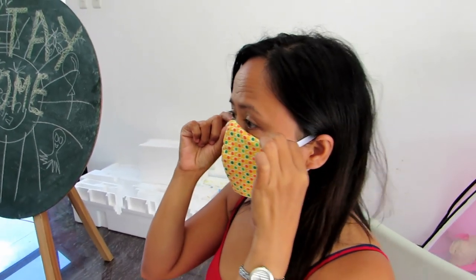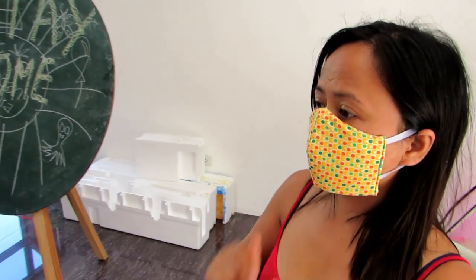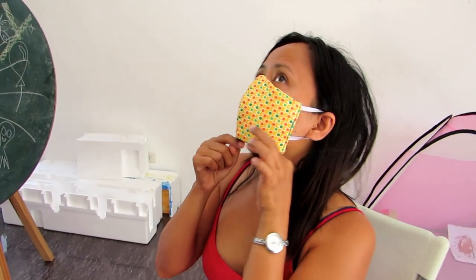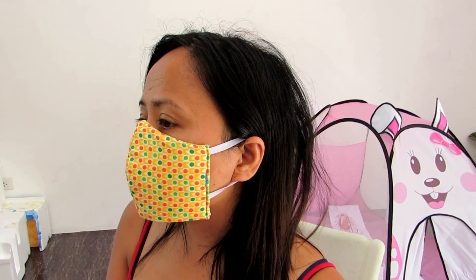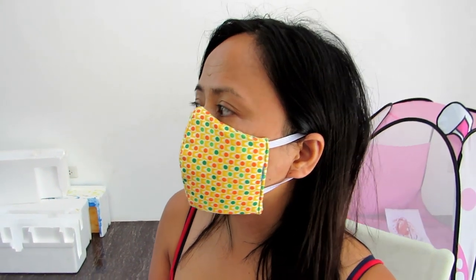We were going to put wire in, but we don't need to because it grabs onto the nose. These take quite some time to make, but they are washable. We don't recommend reversing them — only after you wash them. Don't reverse them during the day.